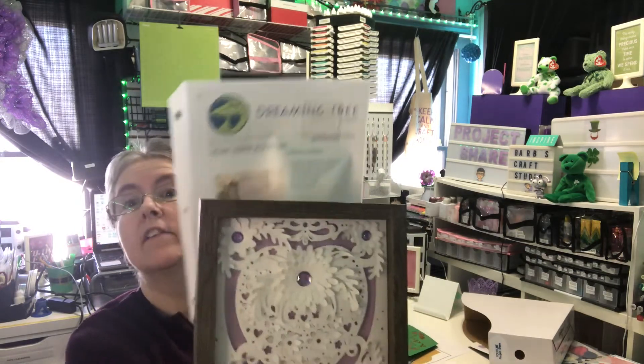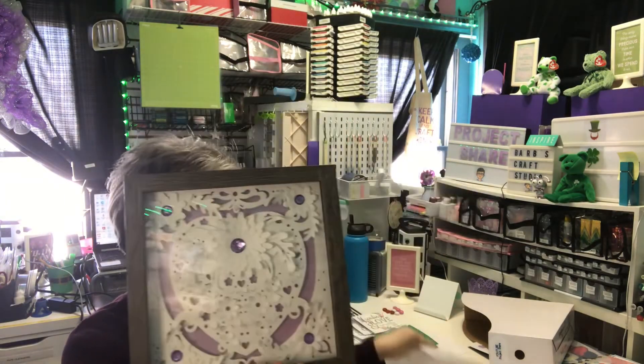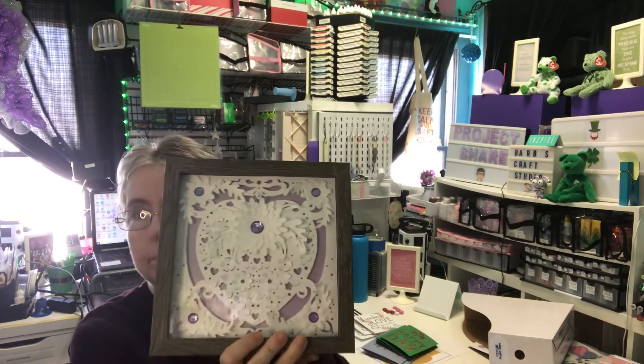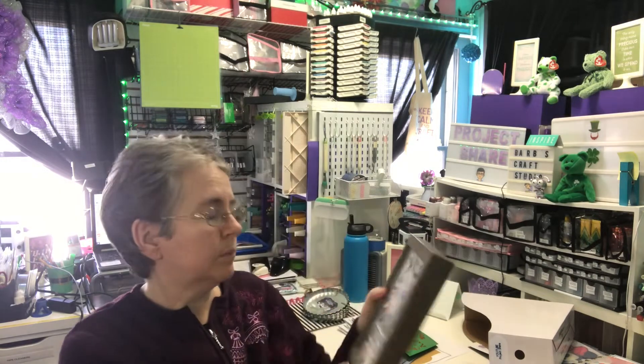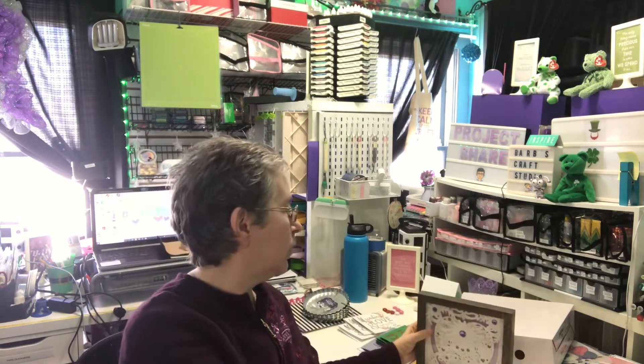This one is the heart paper sculpture. This is a Dreaming Tree project. I'm probably going to put this away with my Valentine's decorations.